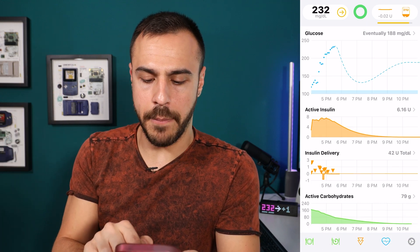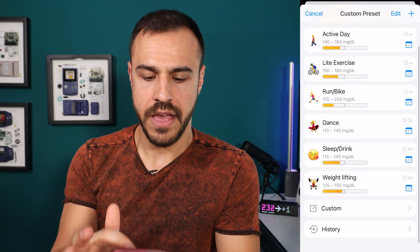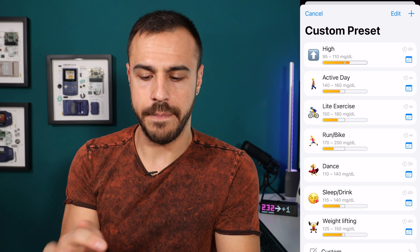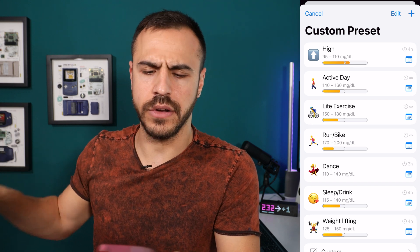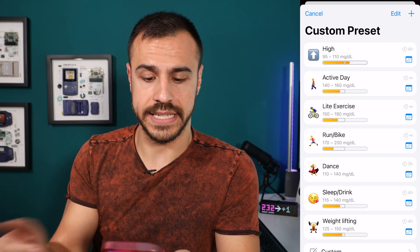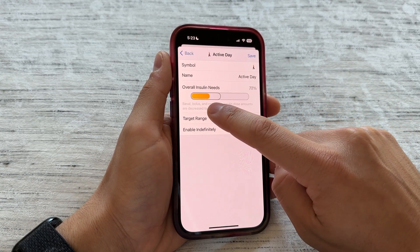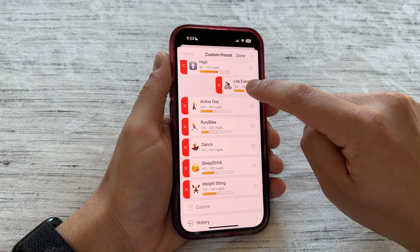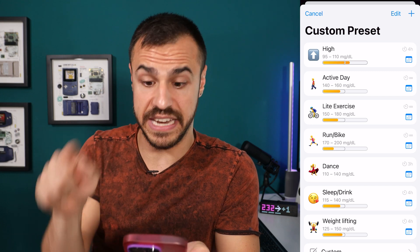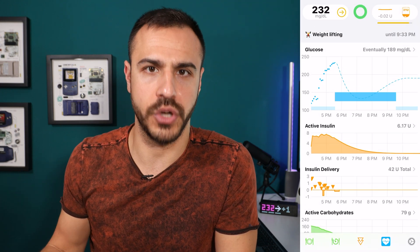Now I'm going to skip over to the heart icon because I need to put my temp override back on. When I click that, these are all the temp overrides I have — all for different activities. I currently have it on active day, meaning I'm going to go work out. It's going to hold back my basal and set my target range to 140 through 160. These are all completely customizable. I've created ones for when I'm high, when I go on a run or bike ride, when I go dancing, and weightlifting. You can set different hours — I put four hours for some, and infinity for others until I turn them off.